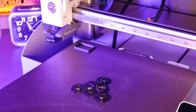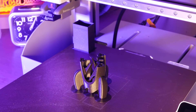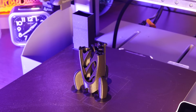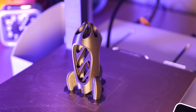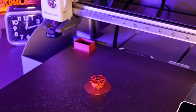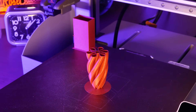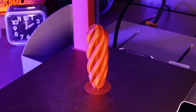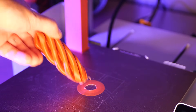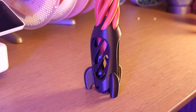While I had those two colors loaded up, I printed this fidget rocket. This thing is super fun to play with, and it's a real easy print. Highly recommended.